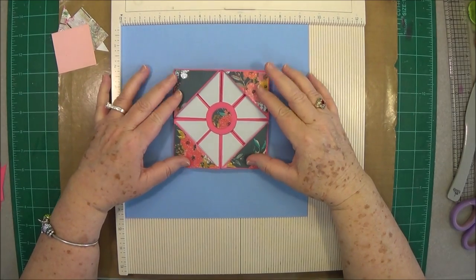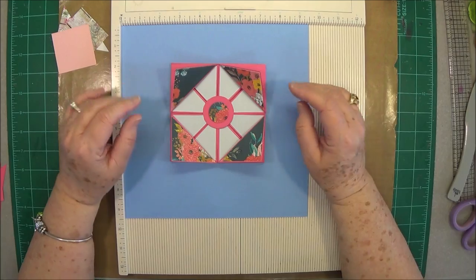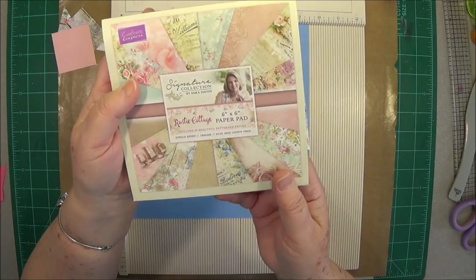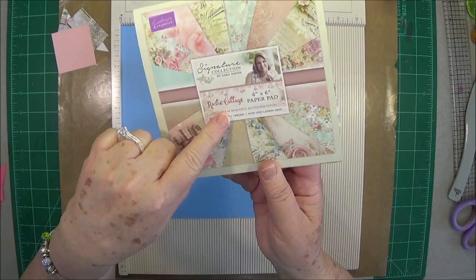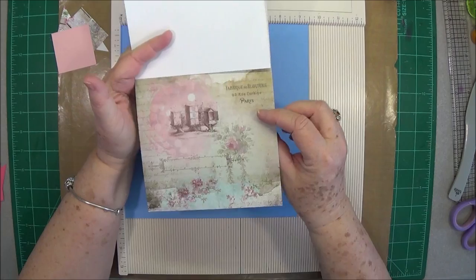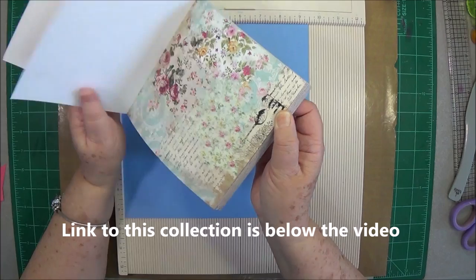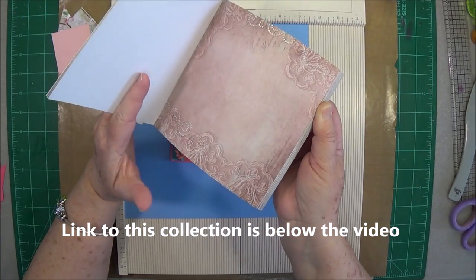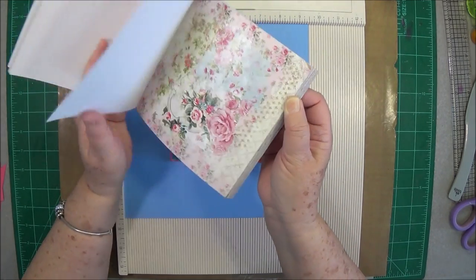Hey guys, this is a scrapbooking with me and today we're going to make a cute napkin card. We're going to be using some of our new collection from Crafter's Companion — it is the Sarah Davies Signature Collection Rustic Cottage. This paper is really, really pretty. I'll flip through and show you a few of them, and we're going to be using this today.